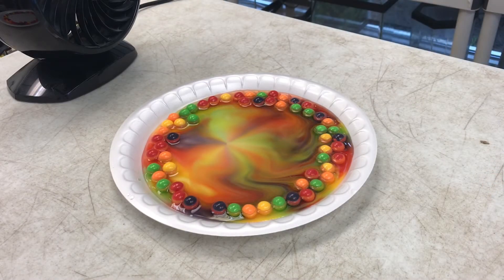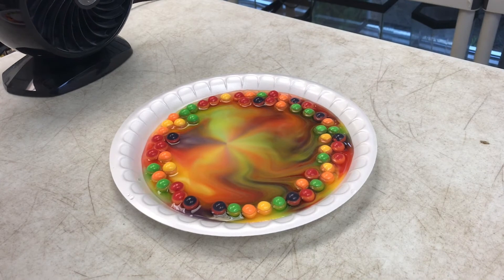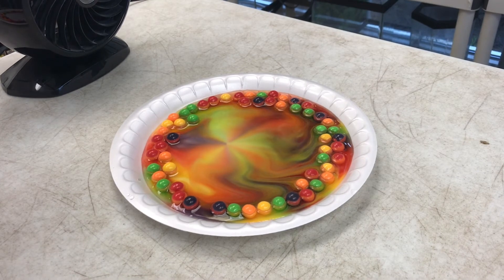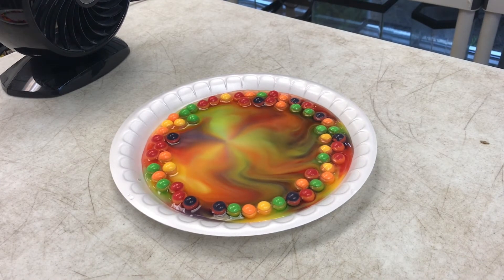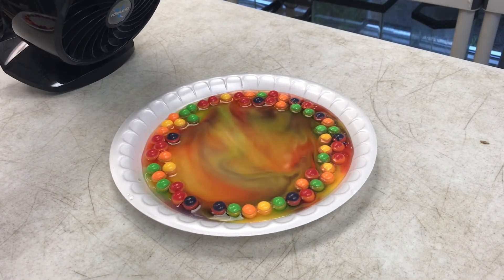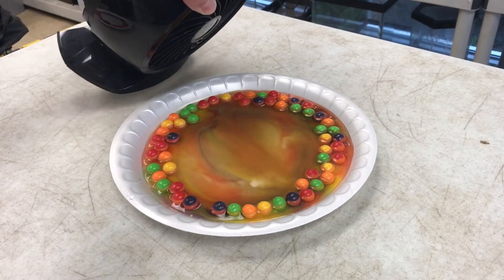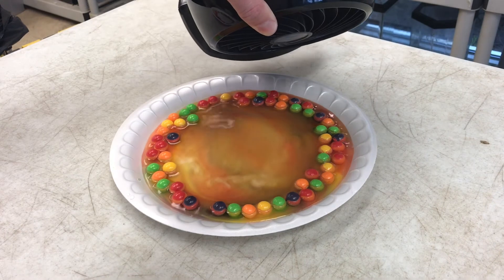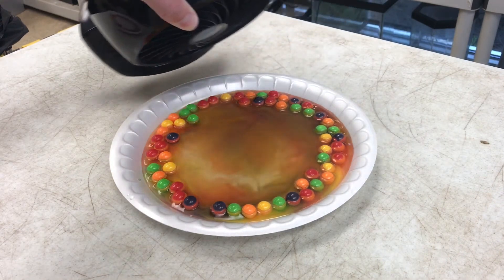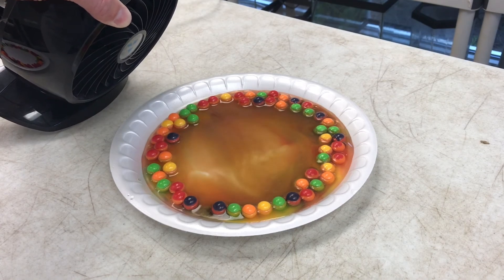All right, so that was a little time-lapse of our gorgeous gooey Gobstopper experiment, and now for fun I brought in this little fan here. I'm just gonna turn it on — I don't know if it's gonna do anything, but kind of cool. It just kind of blows it all together into a color.